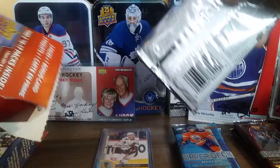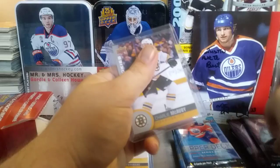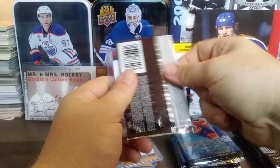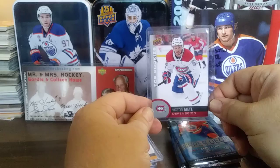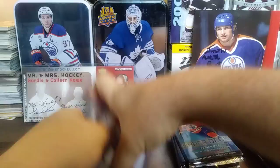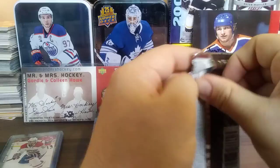Much easier — it rips right open. There's the Series 1, there's the Series 2, and a Charlie McAvoy — pretty nice. Four different ones at least, no doubles, no parallels though. There's the Series 1, Series 2 — going for all five. No Avalanche, no Tyson Jost, but that's okay — I'll get that another time. Victor Mete from Montreal. So all five bonuses are done. Let's start with some packs — Series 2 first, maybe pull a nice Young Gun.